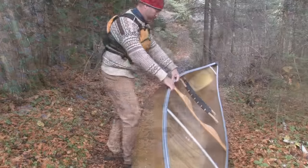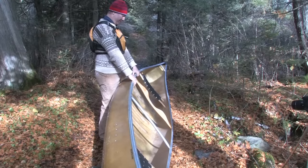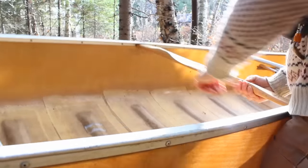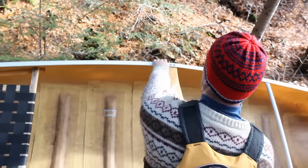Roll the boat onto its side and with bent knees and a straight back, slide the canoe up your legs and onto your thighs. Using your hips, rock the canoe to bring the far gunnel closer to you. Choose your moment and grab the gunnel on the far side of the canoe with the hand closest to the bow. Rock the canoe back and forth and get a feel for its weight.